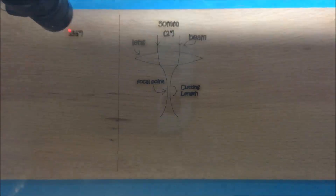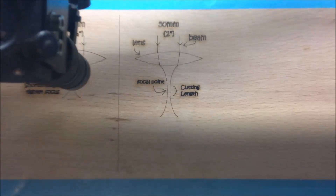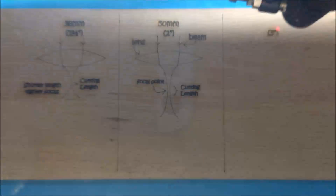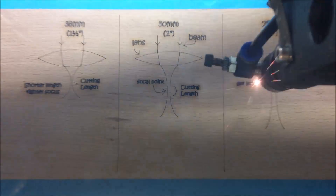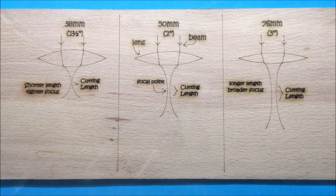If we swap in a lens with a much shorter focal length, our focal point comes to a much tighter, narrower waist and it also has a lot less depth available for cutting. If we do the opposite and install a lens with a longer focal length, we get a beam with a much broader waist and a longer length over which it can cut. There are other things you can do to affect these beam waists, but none of them are available to us with the components in the machine, so this simple explanation is pretty much all we have to deal with.